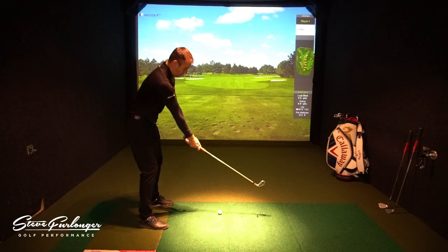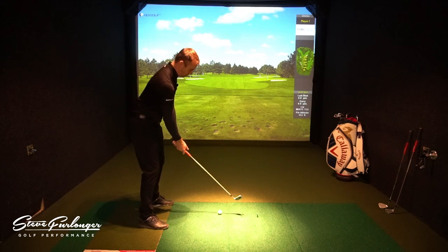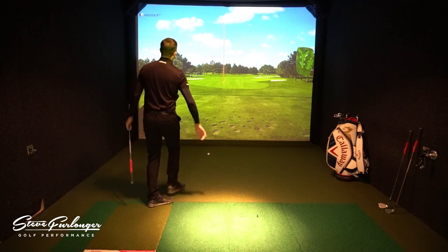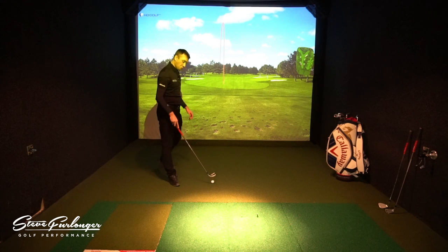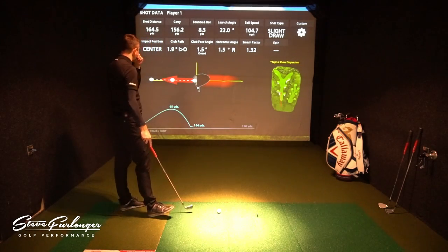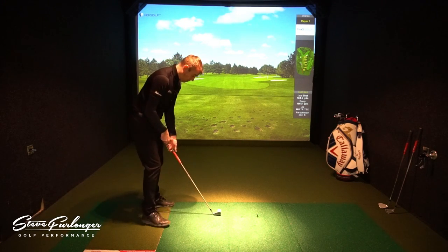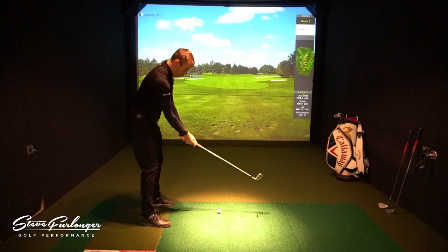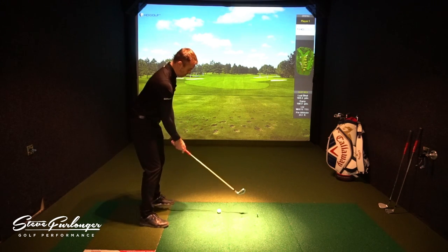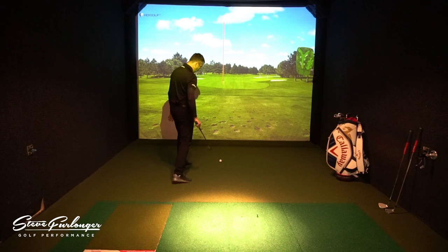Getting set up in the initial posture, you can feel the arms more wanting to be in front, in the correct position. It feels good. It's quite warm in here at Let's Golf, but I can feel the fabric is quite cold on the skin — the body is using the garment to help regulate temperature.